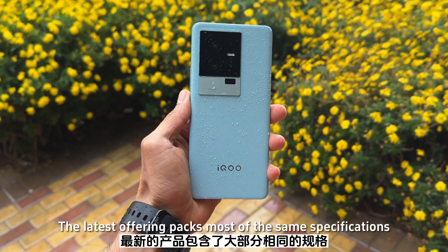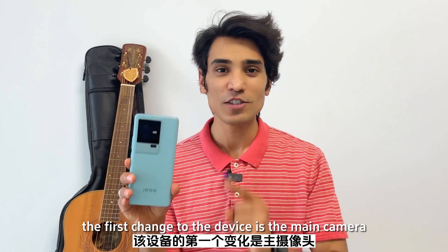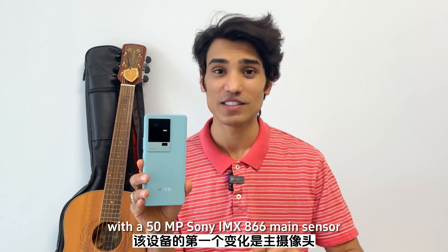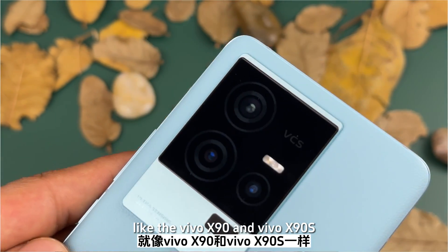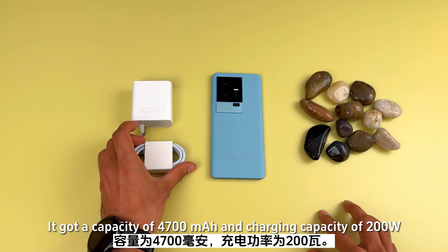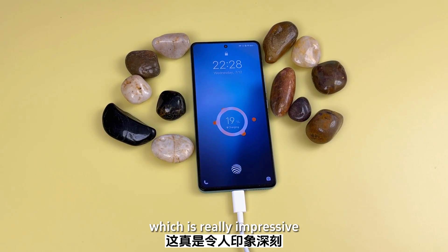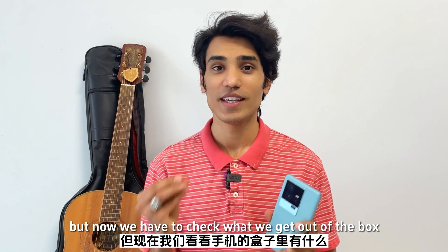The latest offering packs most of the same specifications as its other two siblings. The first change to the device is the main camera, with a 50 megapixel Sony IMX-866 main sensor like the Vivo X90 and X90s. The second innovation is the battery and charging — it has a capacity of 4700 mAh and a charging capacity of 200 Watts, which is really impressive. We will talk about it later in the video, but now let's check what we get out of the box.